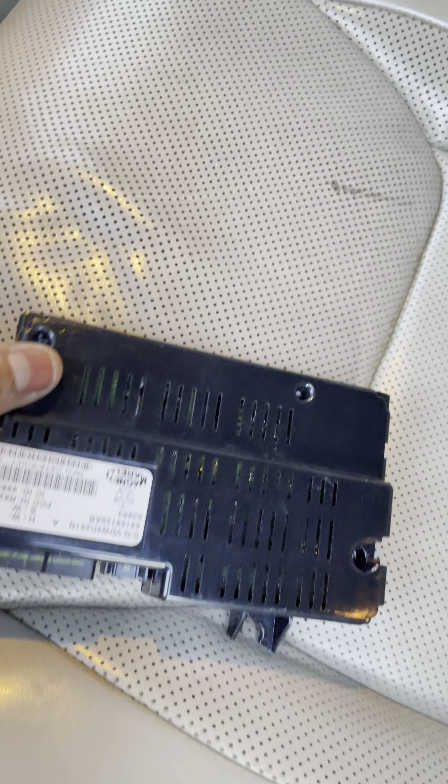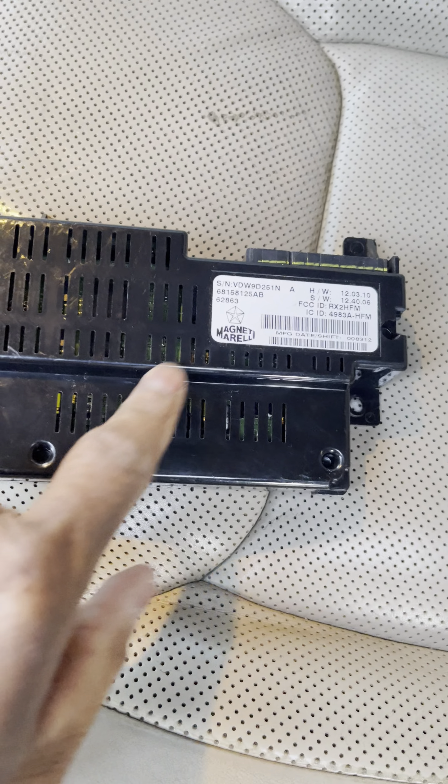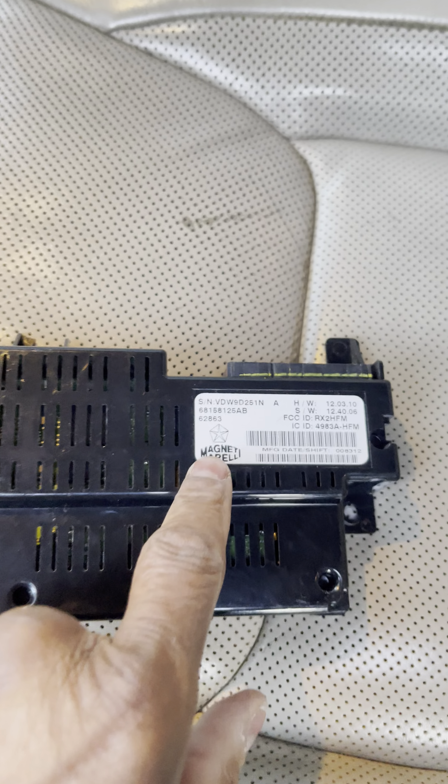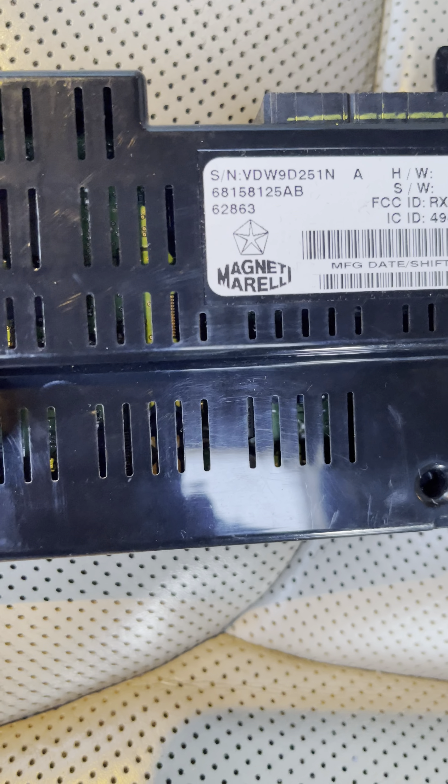Here's the Bluetooth module right here. Make sure it really has this — mine was spot on with these last four numbers. Right there.